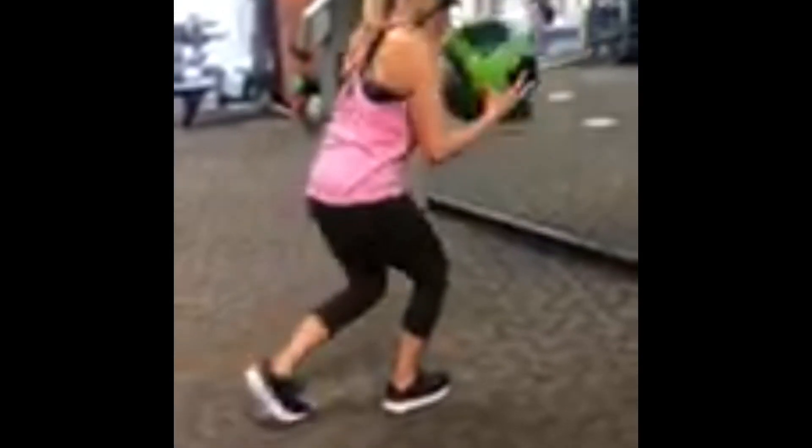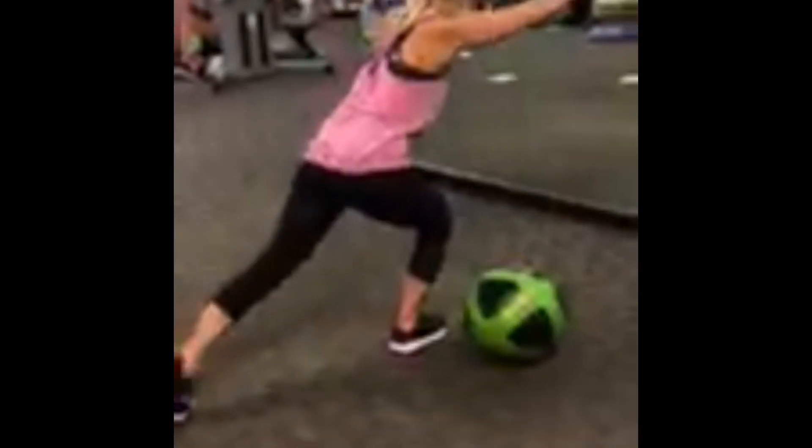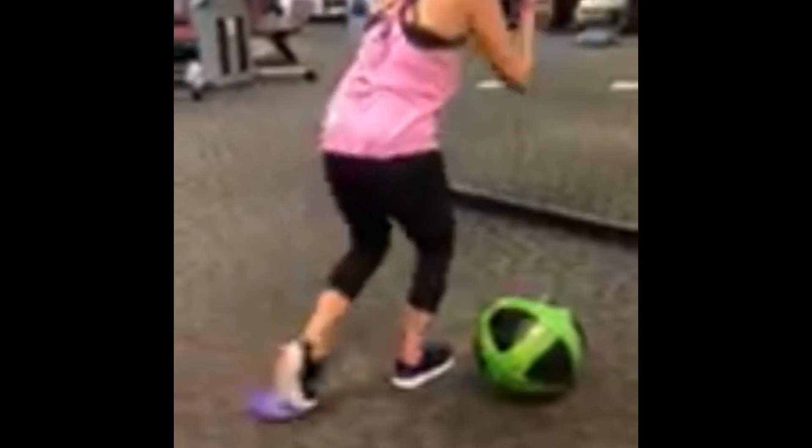Number eleven: we've got a med ball reach with the glider. We're going to shoot that foot back on the glider and reach out with the med ball. You're also able to do it without the medicine ball if that move is too difficult.